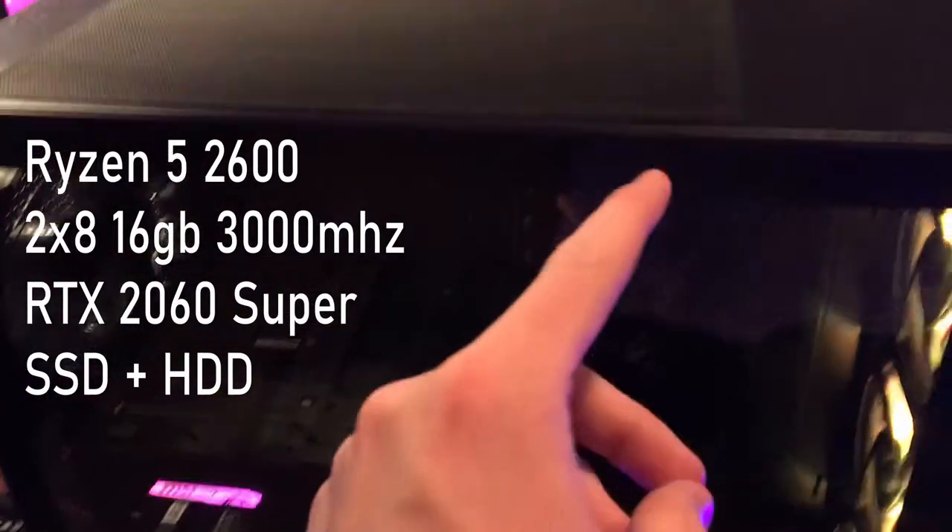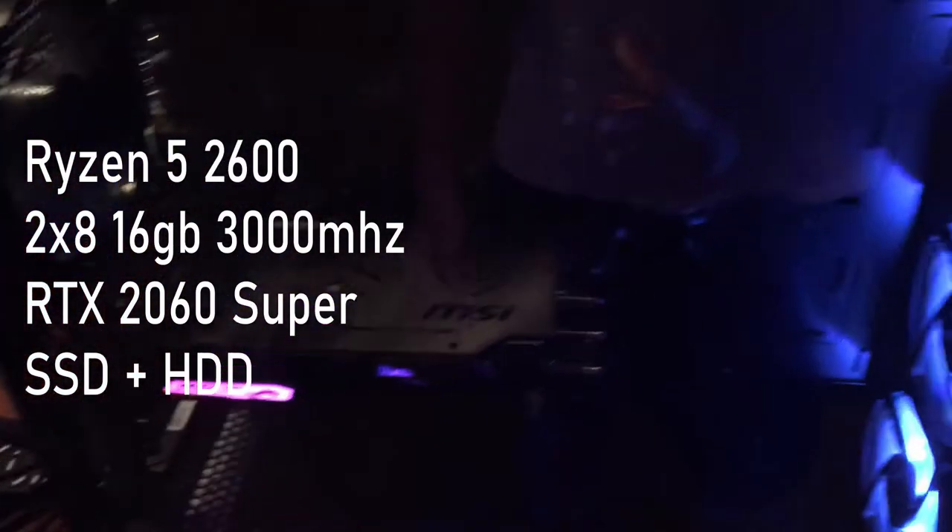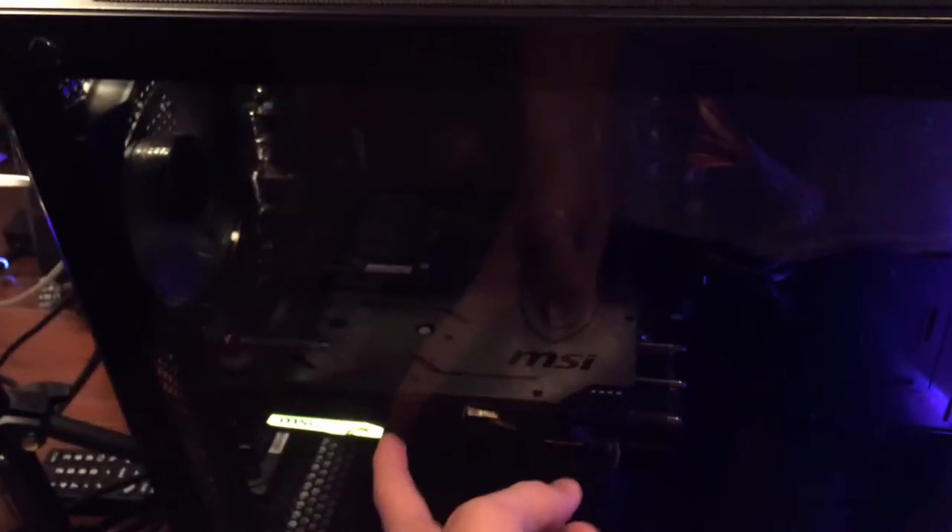On to the PC — eventually I need to get some RAM lights, it's kind of dead looking in there. But it's got the RTX 2060 Super, 16 gigs of 3000MHz RAM, and a Ryzen 5 2600. I'm thinking eventually I'm going to upgrade to the 3000 series GPUs and a new processor, but not too bad.